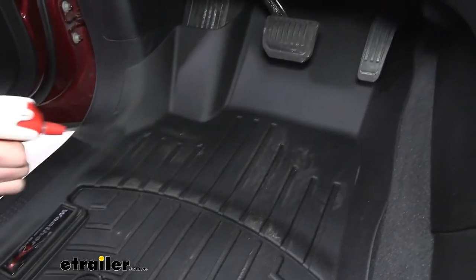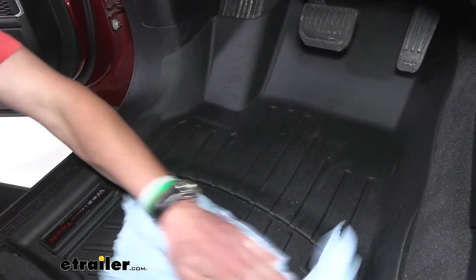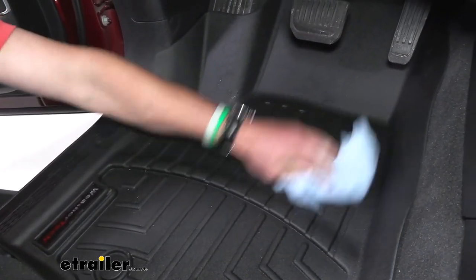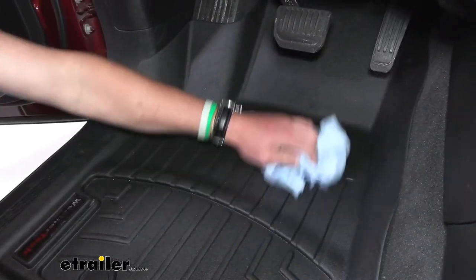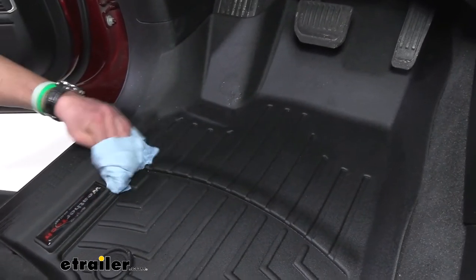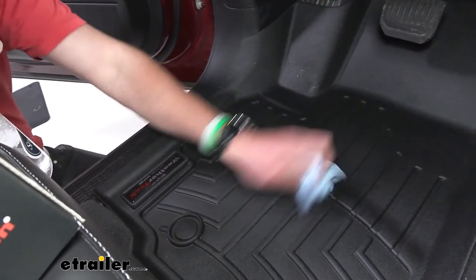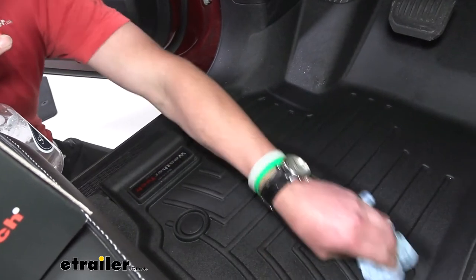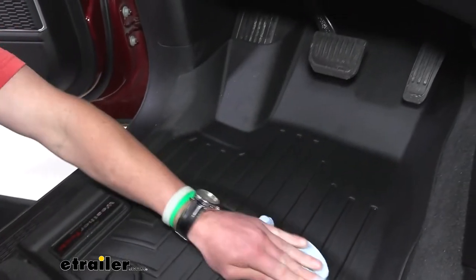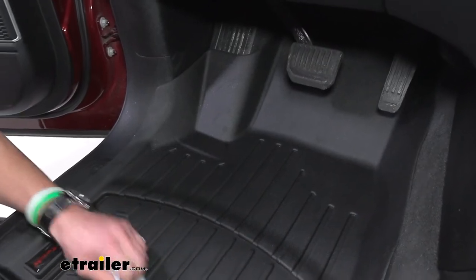I just have water right here — I'm going to spray a little bit on here and then just wipe it down, and it's good as new. Whatever I can get for my vehicle to help it stay clean and make the cleaning process easier is always something I go for — whether you're going on a date, bringing the in-laws out, or just want to impress whoever's in the car with a nice clean car. These are going to look good and you can get them clean in about a minute or so.